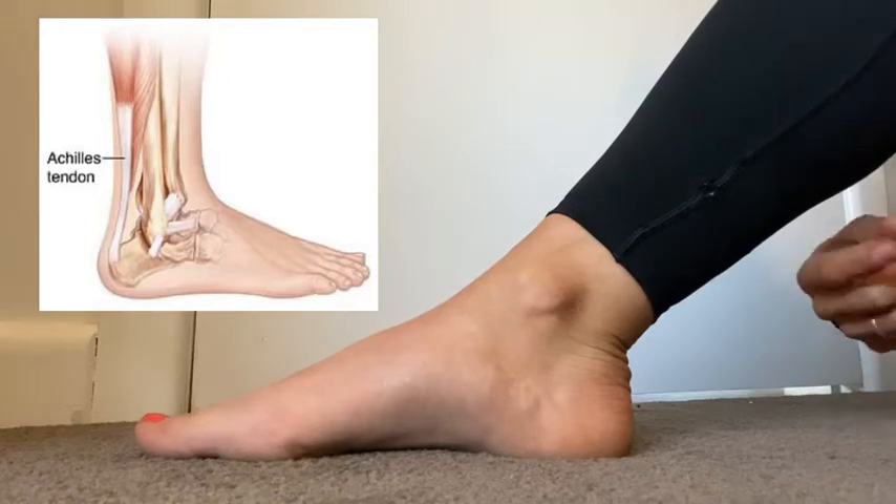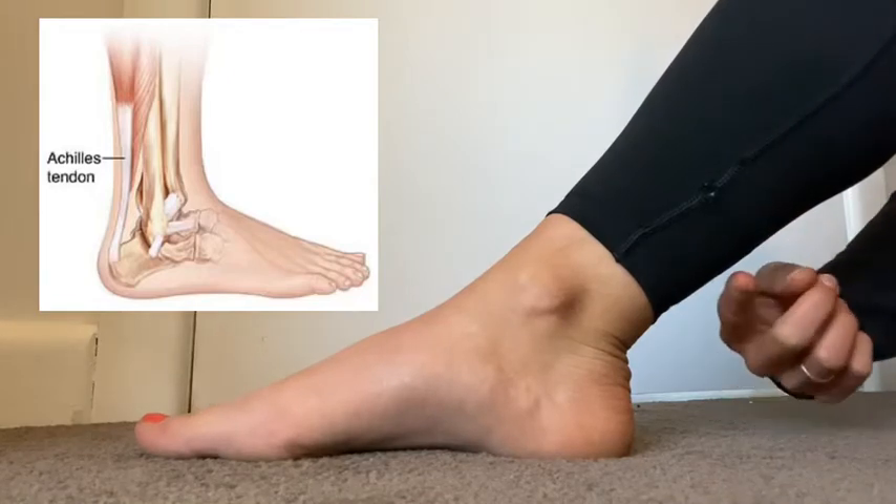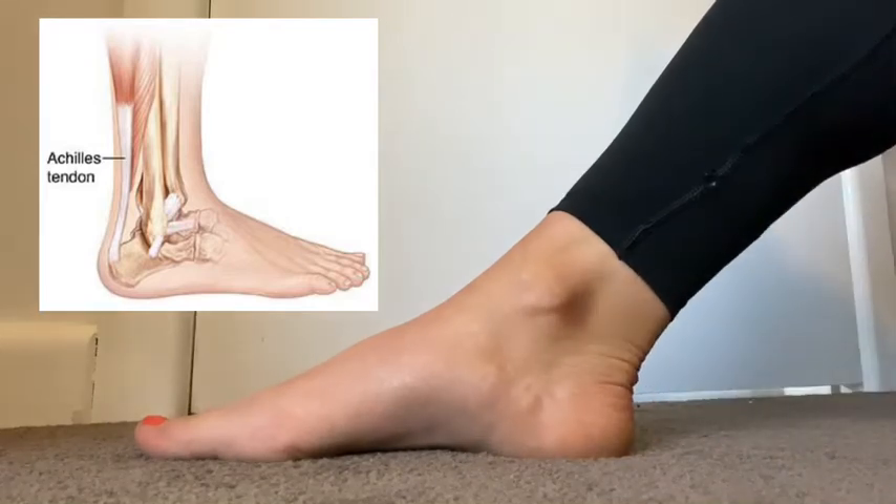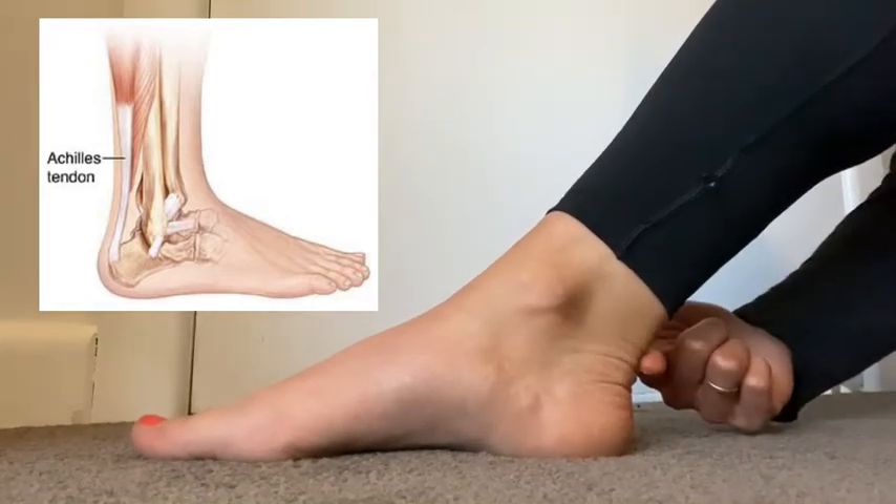The Achilles tendon is a thick, strong tendon that attaches from the base of your calves right down into your heel bone. If you push your toes into the ground, you can see it contract.